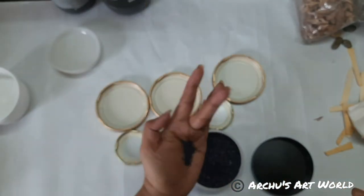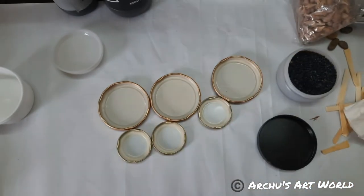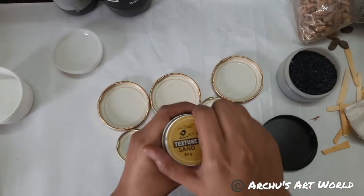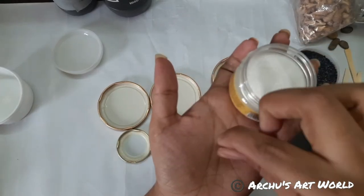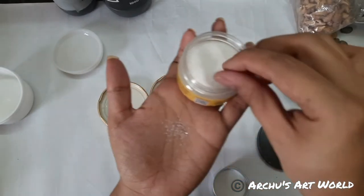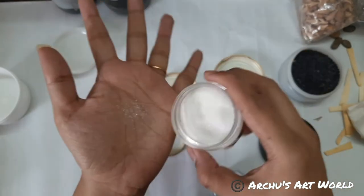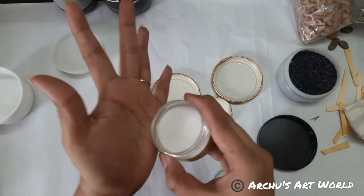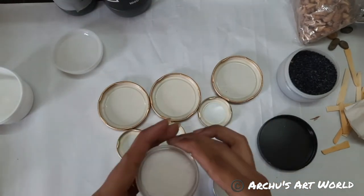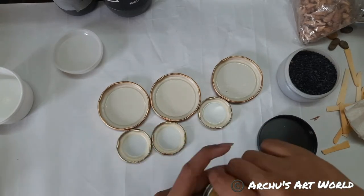I'm going to use these granules. I also have little birdie texture sand — we can use this one as well. See, this is how the sand looks — it's like kind of salt granules. Regarding the price of both resins in 1kg: as far as I remember, High Gloss comes for 1,500 rupees, and Ultra Clear is for 1,700 rupees.